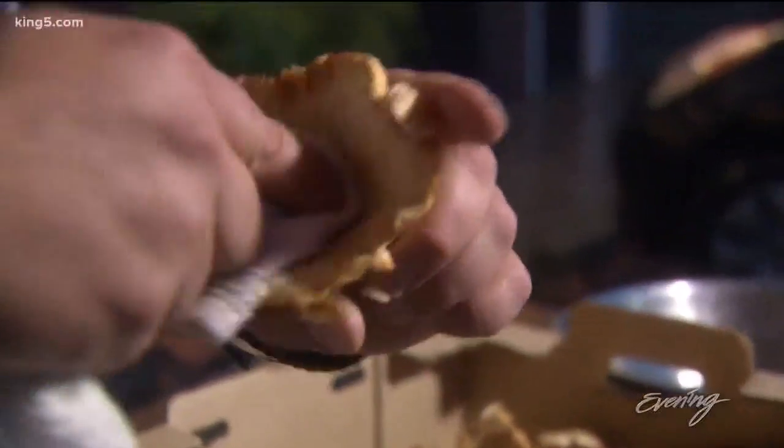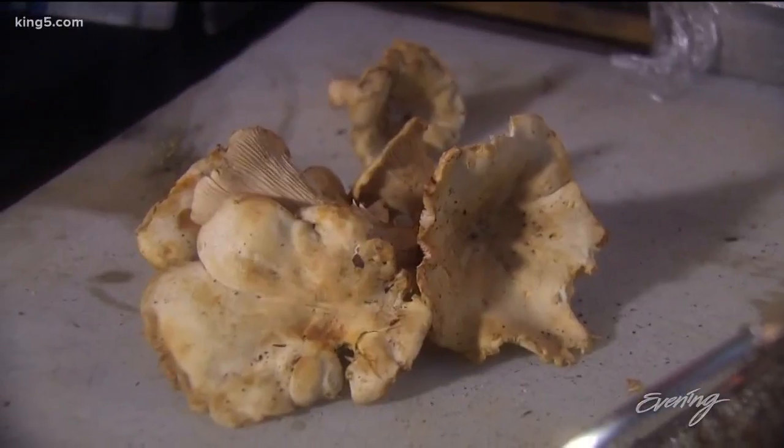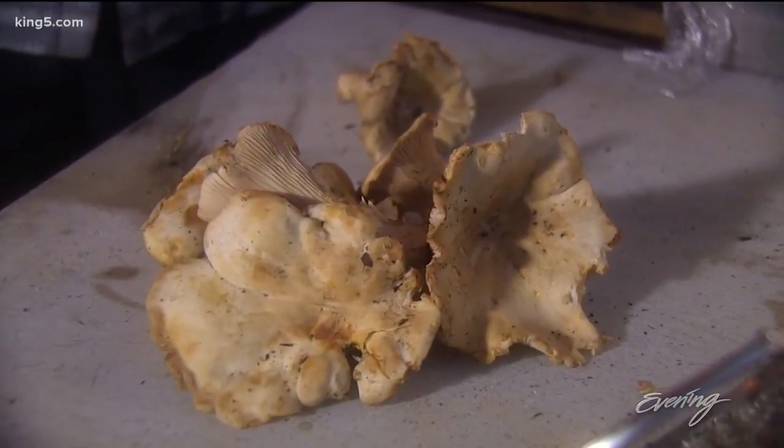You don't want to wash them with water because it's just going to saturate them, and the whole point of cooking these is to work the liquid out of them. So you're just being counterproductive at that point in time. You really just kind of brush them — we do it with a towel. You can also do it with a pretty firm paintbrush.